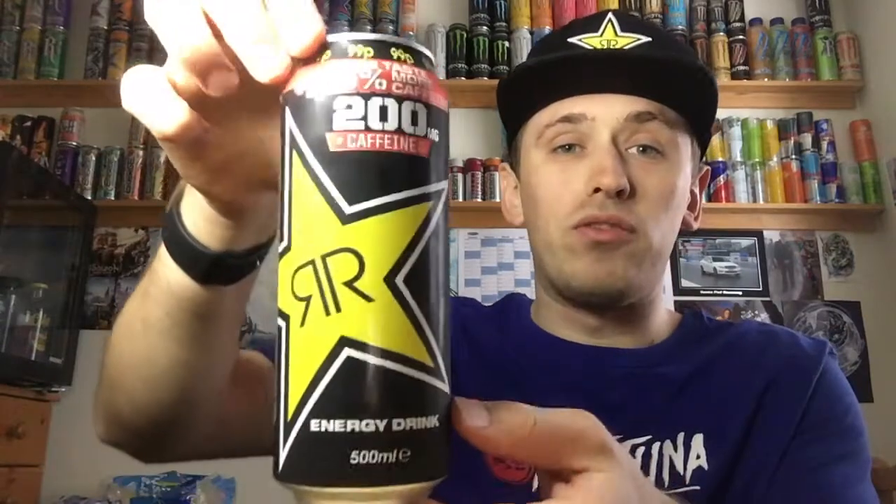I got this particular drink out of — I think this one was actually out of a Cornershop because it's priced at 99p and it has the 99p sticker around the top. I've also seen them in Tesco, which also stocks these 25% more taste ones.